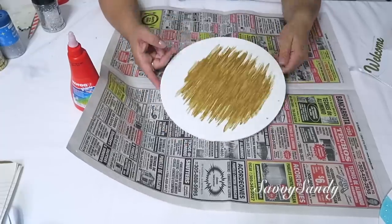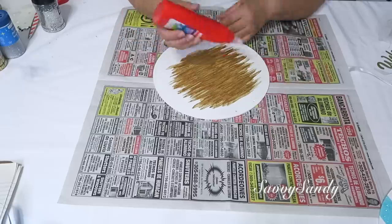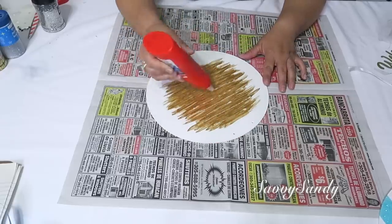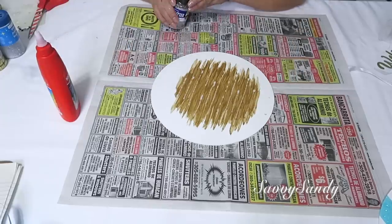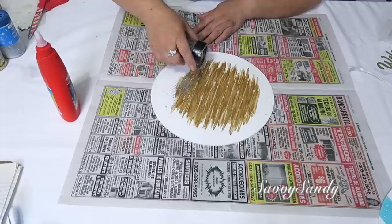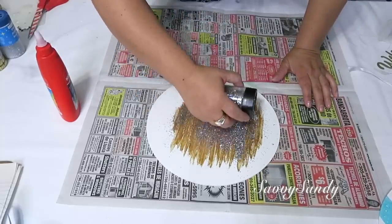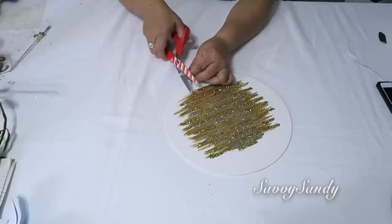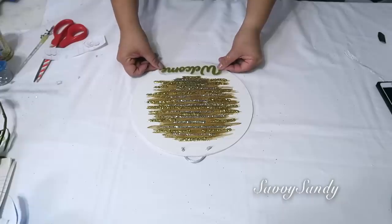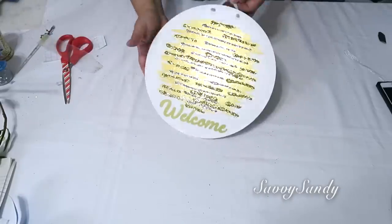Si es necesario, vuelve y pásale otra vez para que quede bien repintado. Una vez que esté pintado como tú quieres, van a tomar el pegamento. Yo voy a usar este pegamento escolar que es de la marca Cores. De igual manera como lo pinté, le voy a hacer rayas. Después voy a ponerle glitter de color plateado, pero recuerden poner papel periódico por abajo para recolectar la brillantina que se te cayó. Después le van a poner un pedacito de cinta para colgarlo. Ahora voy a ponerle las letras de stickers.